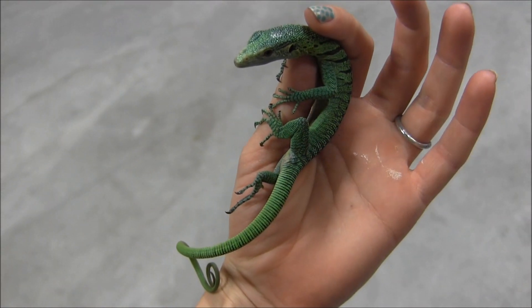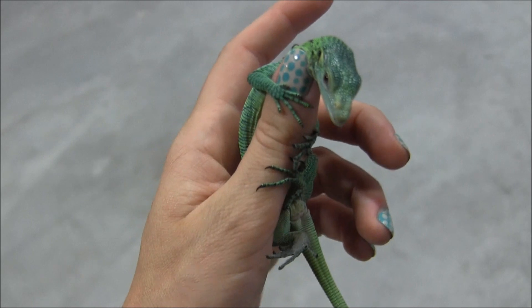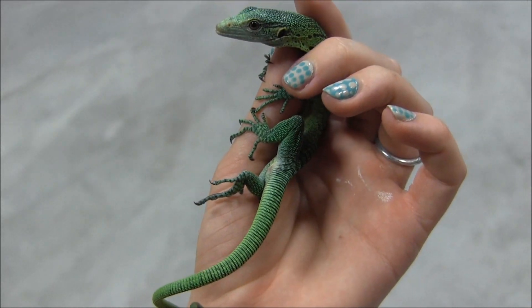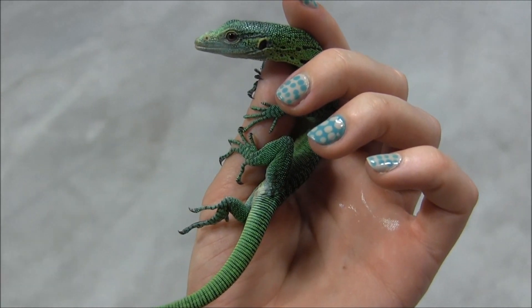Alright, so this here in my hand is one of our little captive bred green tree monitors. These little babies are super tame, as you can see this one's just sitting here in my hand holding on. They're definitely not super hand tame yet where they're going to just walk up to you, but they're extremely well started in that they're super used to people.